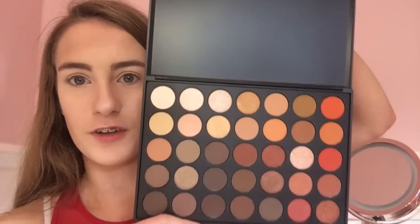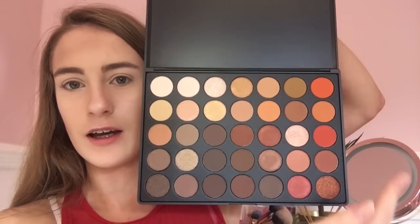Now I'm going to use the Morphe 35O palette — I bought this off Beauty Bay for £23. Look how beautiful those shades are! I'm going to go for the red shades and some others because they're the nicest shades. I might even use this mustard colour here, so I'm going to experiment and then come back with a nice eye look.